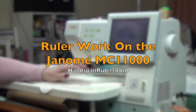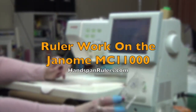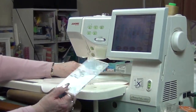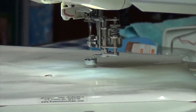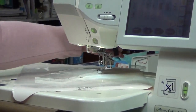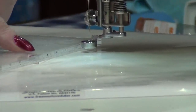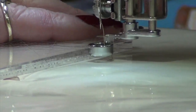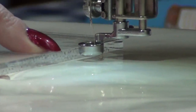Hi everyone, I'm going to show you how to use the quilting rulers on the 11,000. Now there are a couple of things you need to know. First of all, you must have a ruler foot to do ruler work — that's very important. The ruler is much thicker than a normal ruler that you might use for cutting fabric, so when you place the ruler foot against the ruler it's wide enough to not jump over the top of the ruler and crunch your needle. So you must check with your dealer and make sure you've got the correct foot.